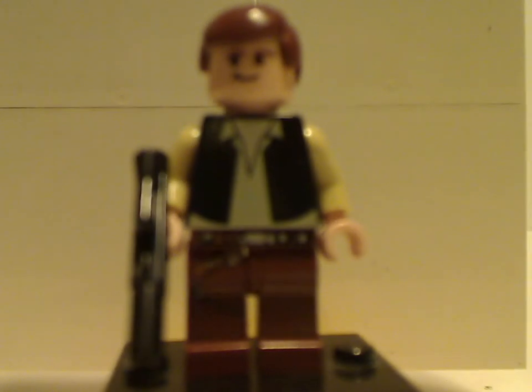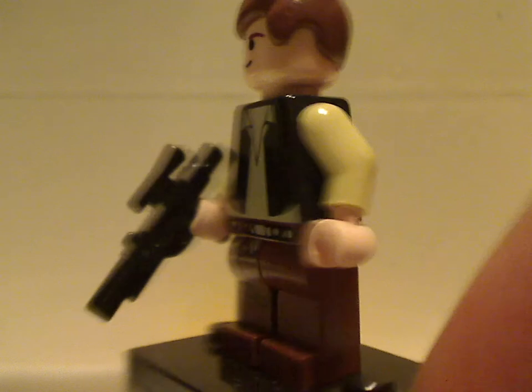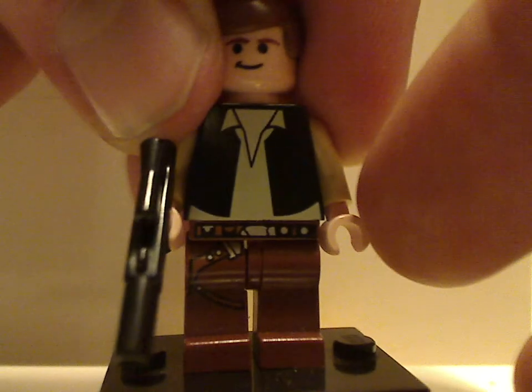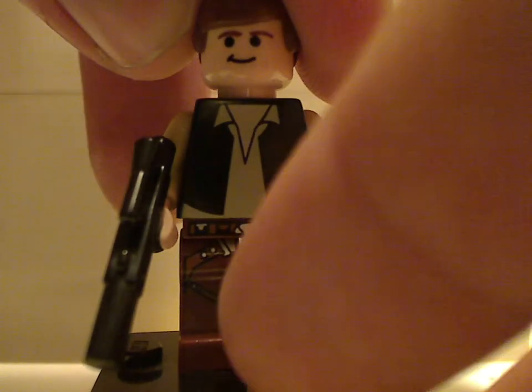The torso print has been used in many sets over the years, and the face print is just about the same as the one from 2000. The torso print seems the same kind as always, but there's no back printing, as is common with older minifigs, and unfortunately no back head printing either. The face print is also shown in the Echo Base set.